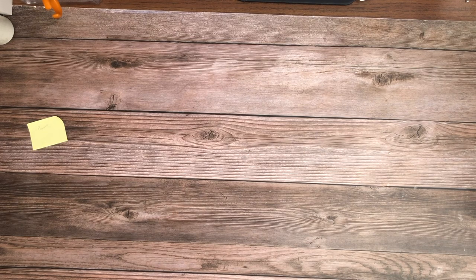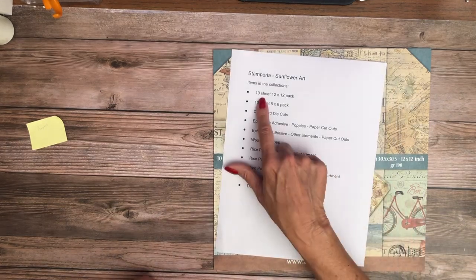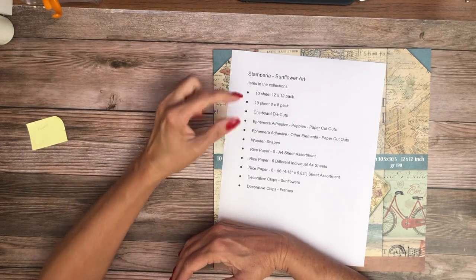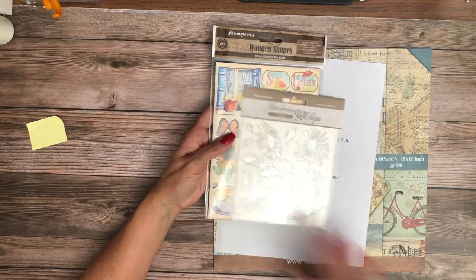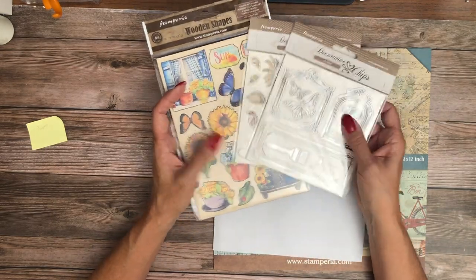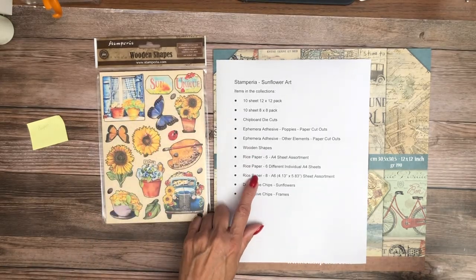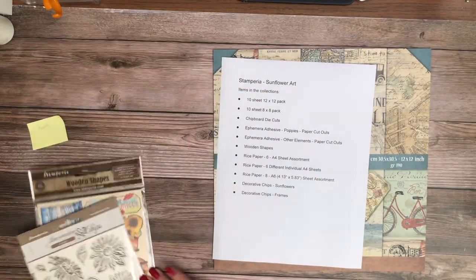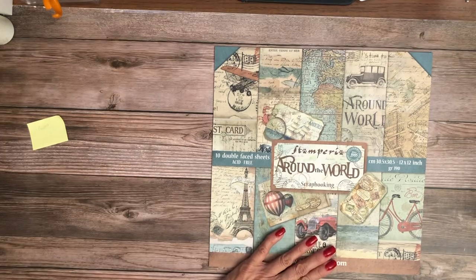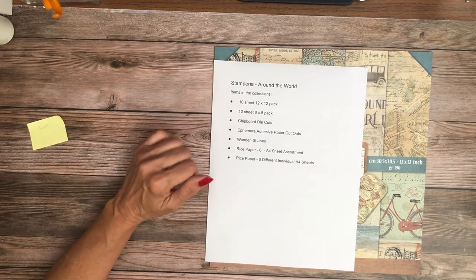That concludes the Sunflower Art collection from Stamperia. To recap: it includes the 12 by 12 pack, the 8 by 8 pack, chipboard die cuts, two ephemera packs with adhesive backs, wooden shapes, two decorative chips sets, and the rice paper in A6 and A4. Now the next collection is Around the World — I love travel. In Around the World we've got the 10-sheet 12 by 12, 10-sheet 8 by 8, chipboard, ephemera, wooden shapes, and some rice paper.